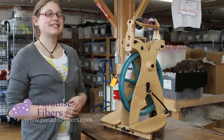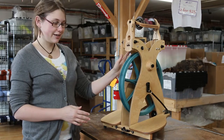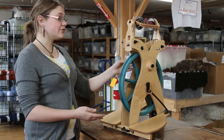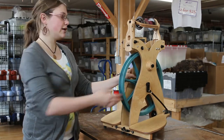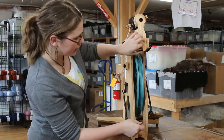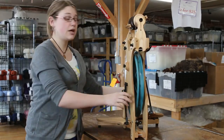Hi, I'm Morgan from Paradise Fibers, and today I'm going to walk you through how Shacht's Sidekick folds up. It's one of the folding or travel wheels. It's different than many of them because it doesn't have a bag — instead, it's made to clip in here and here with a strap so you can carry it over your shoulder like you would a bag.